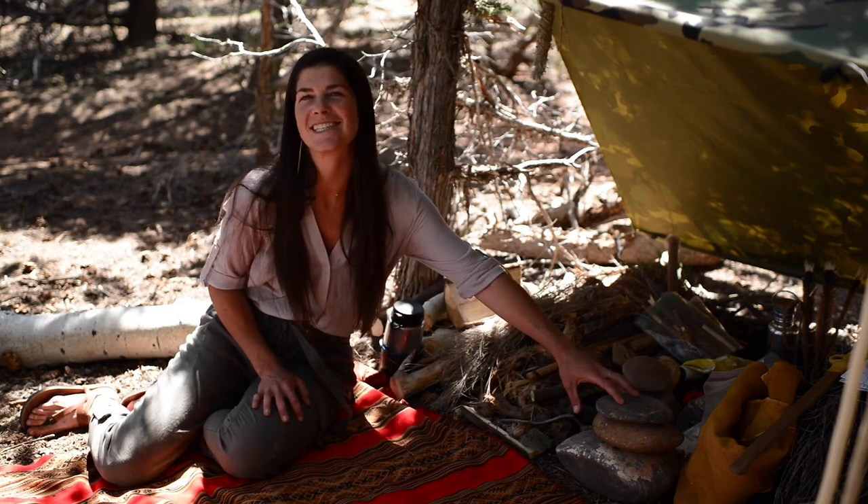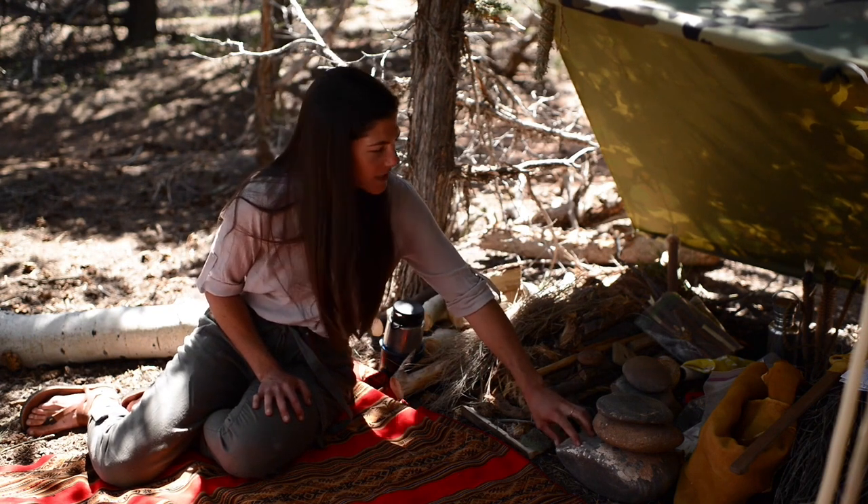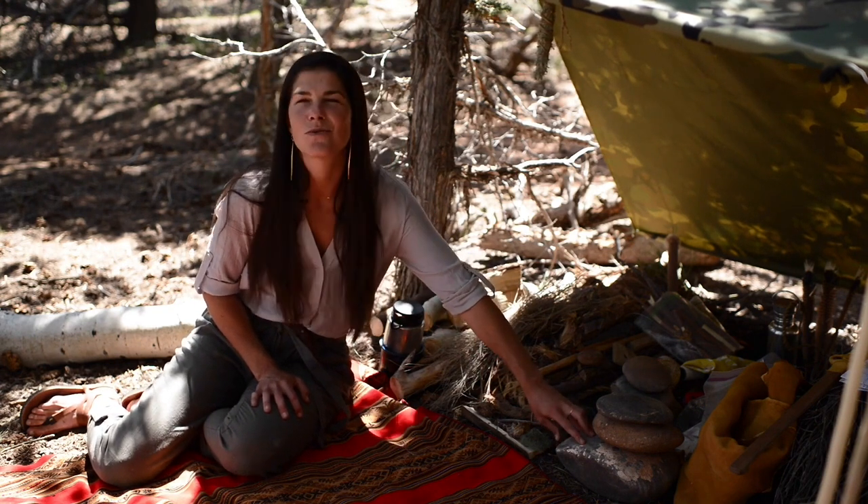I'm also going to use these rocks to demonstrate how to get a quick blade. This is a rock — flint or quartz — and we'll talk about conchoidal fracture and why it works very well.